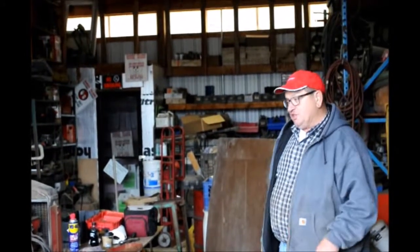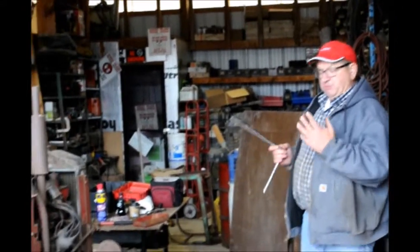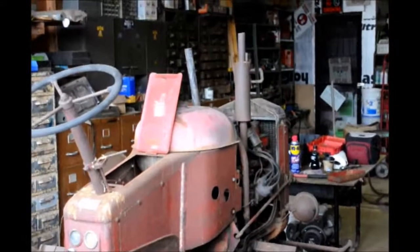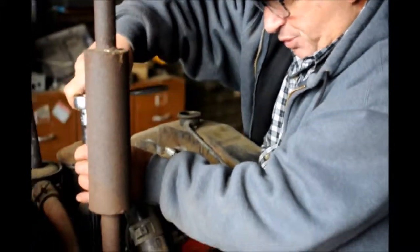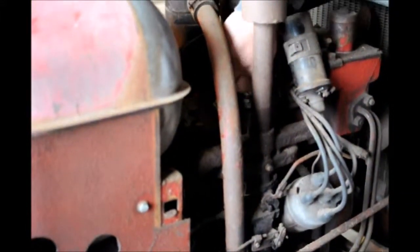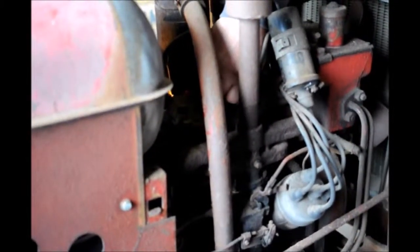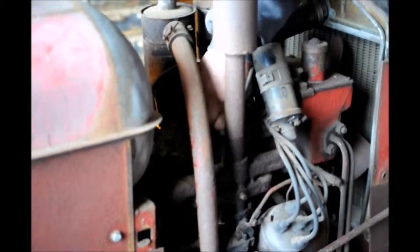We have to check the water, check the oil level, and lubricate the engine and other necessary things. First I have to remove the hood to get to the engine. Right now I am in the process of removing the spark plugs, and I'm going to place a little bit of oil in each cylinder to lubricate it properly before I even turn it over by hand.